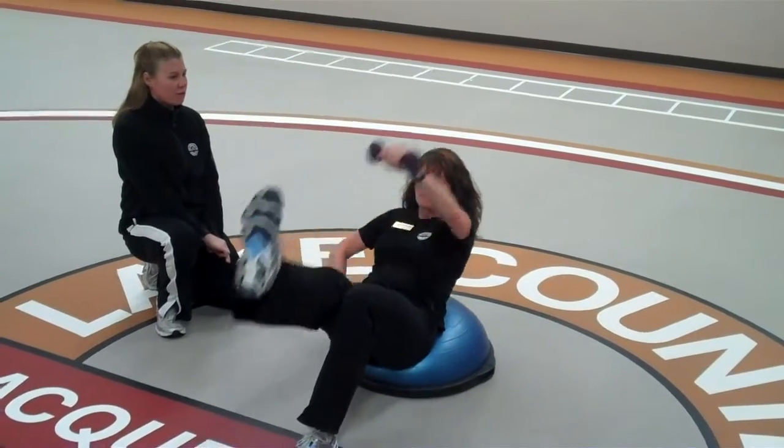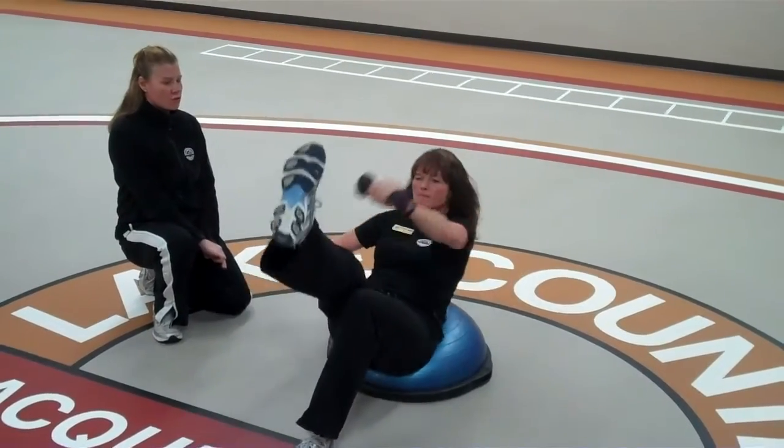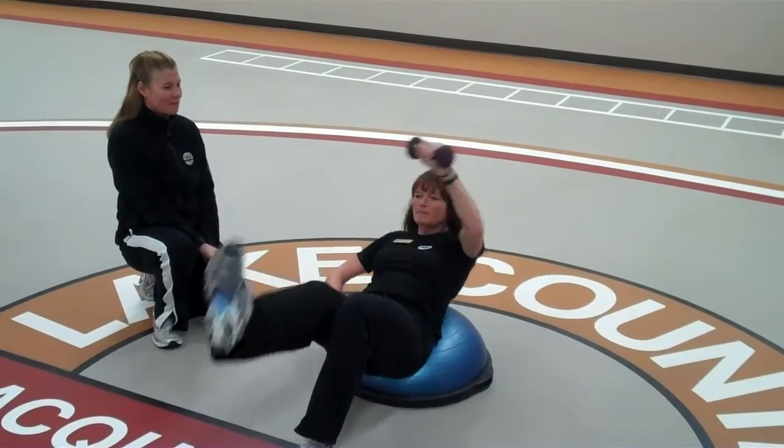Go ahead and add a shoulder. Let's do three. Two. And one more. Very good.